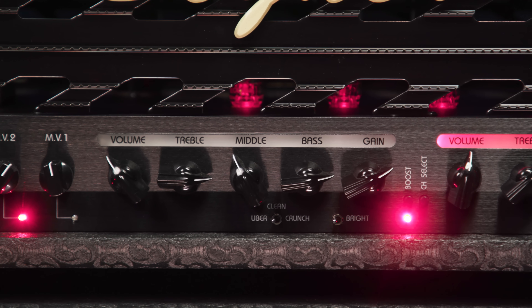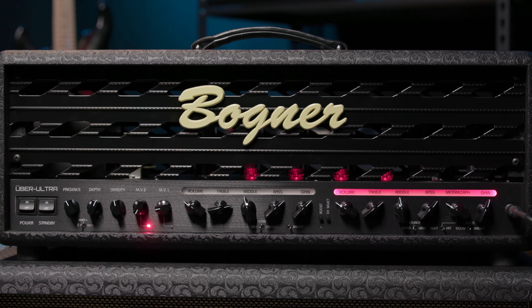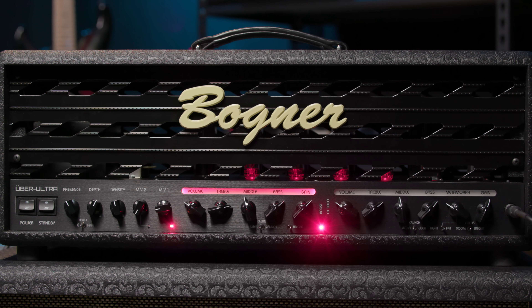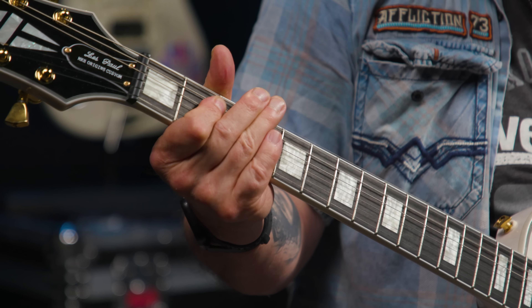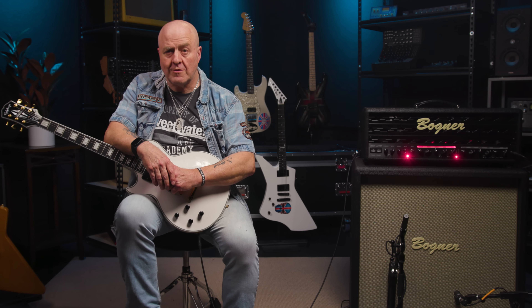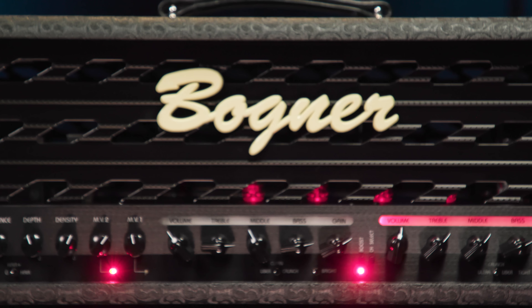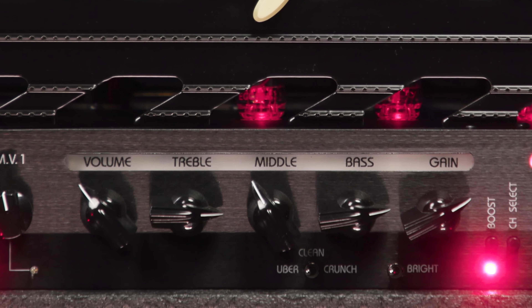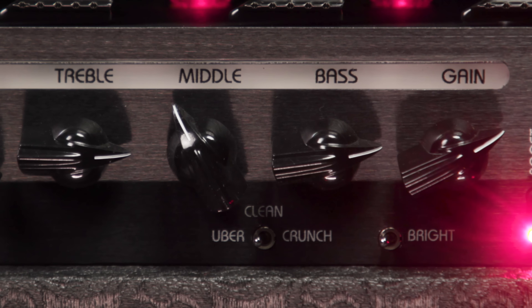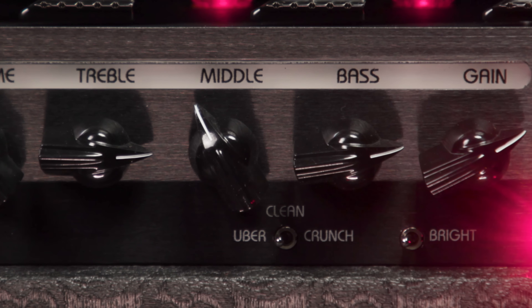Continuing on our front panel journey, next up is Channel 1. Just like Channel 2, when it's selected we get that lovely red glow. Channel 1 consists of five controls and two switches. The five controls are gain, bass, middle, treble, and volume. The two switches are a three-way gain selection switch and one labeled Bright. The three gain choices for Channel 1 are Clean, Crunch, and Uber, and all three are distinctly British in nature, in my humble opinion.